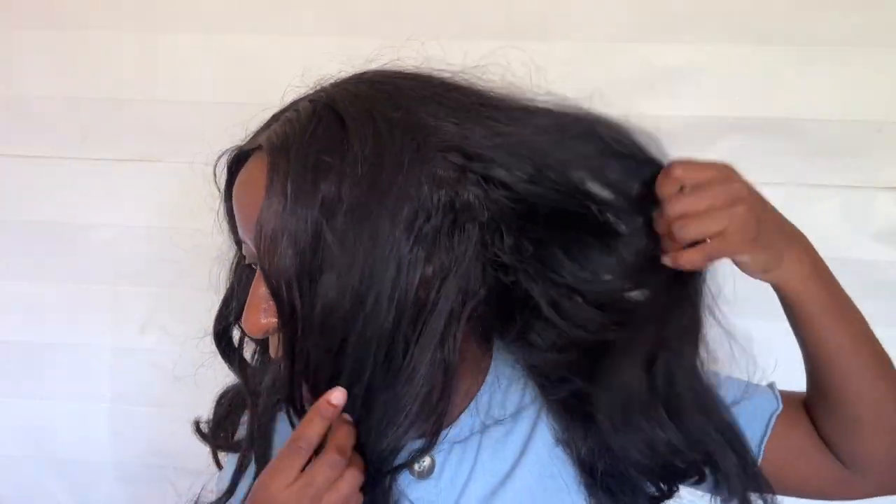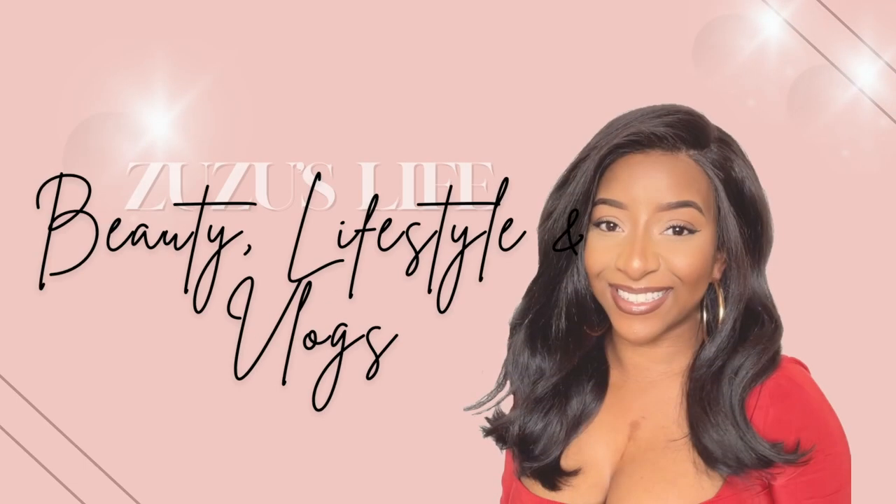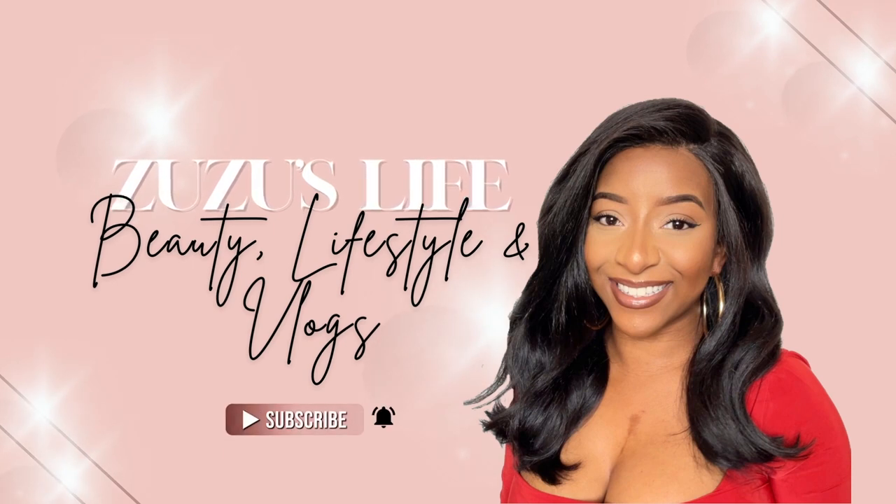My wig is in desperate need of some TLC — let's do something about this. Welcome back to my channel, long time no see! Today I'm going to do a hair transformation video, transforming my hair. These are the results I was looking for, and I did achieve what I was looking for.